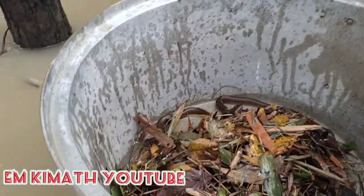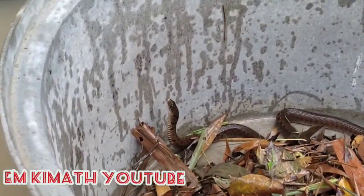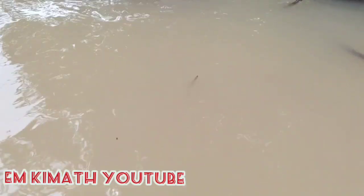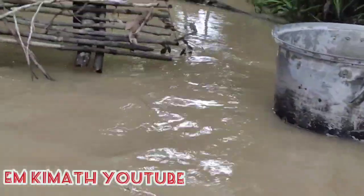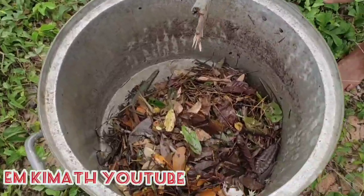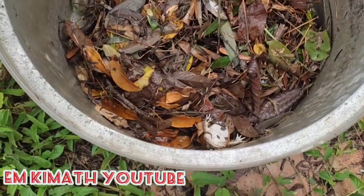I can't hear it. The last one is the last one. I'm taking it. I'm going to leave it here. I'm going to put it in a little bit.